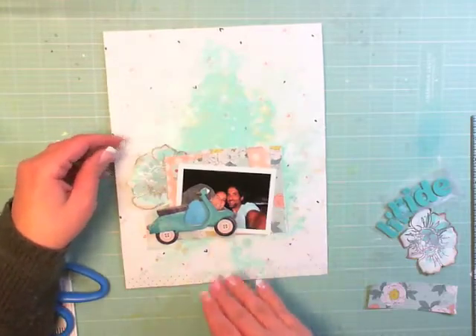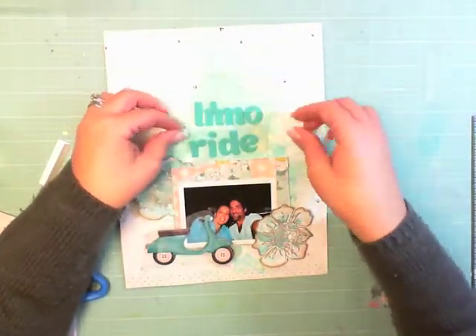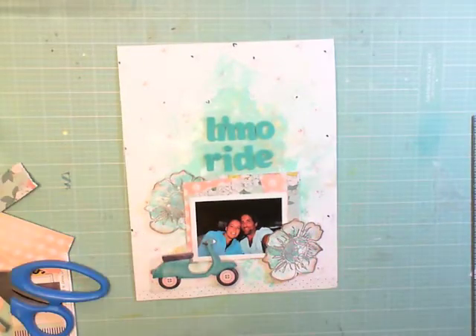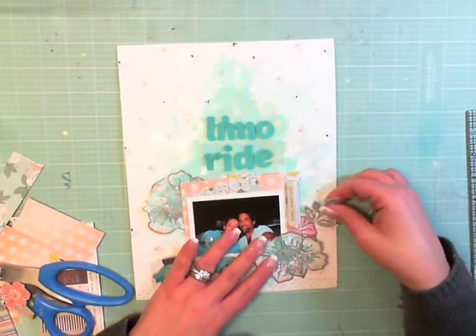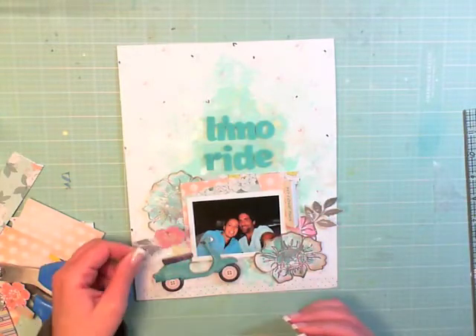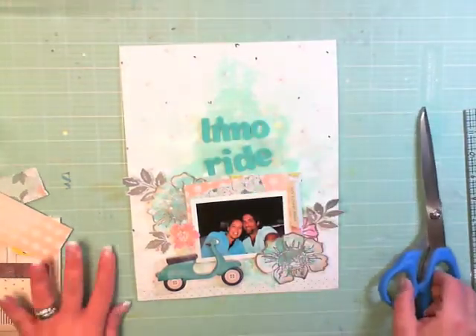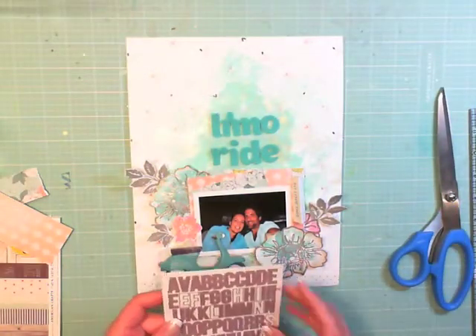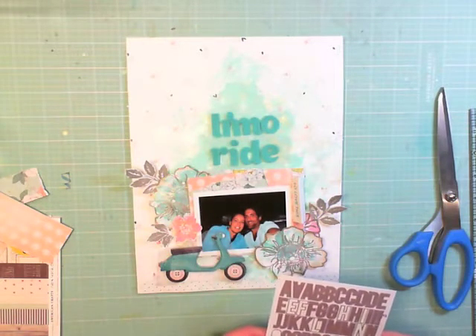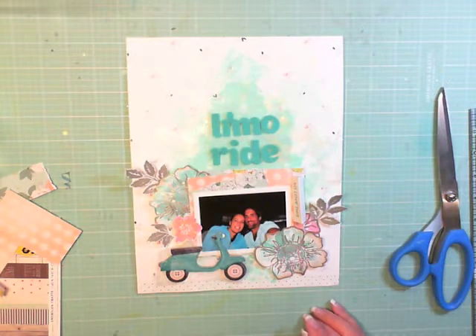I really wanted to use this scooter — I think I have three or four little pieces left of that chipboard summertime embellishment. We're going to a limo, so scooter — totally, right? I just wanted to use it because the colors are right; I really like the teals and turquoises in it. I think that's part of the honesty I bring to scrapbooking: you just have to glue it down and not be scared. That scooter is going to move around all over the page.